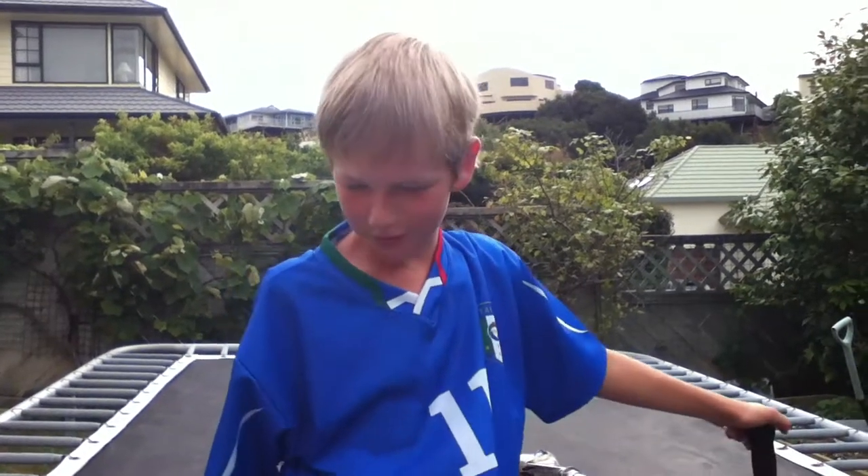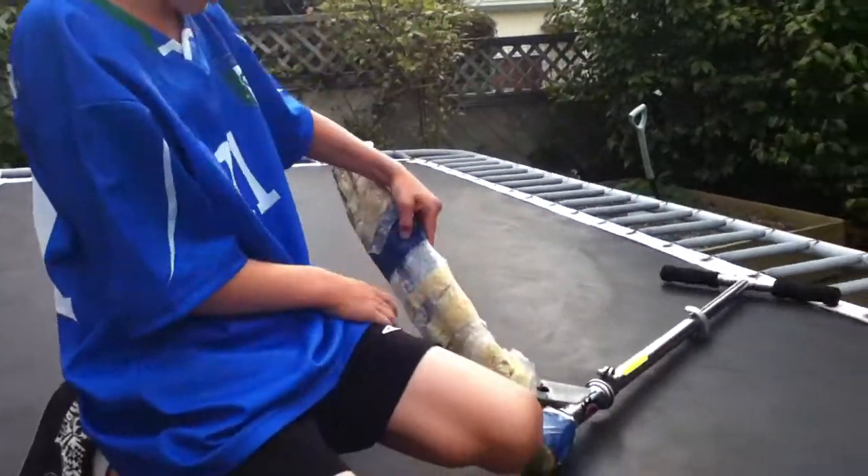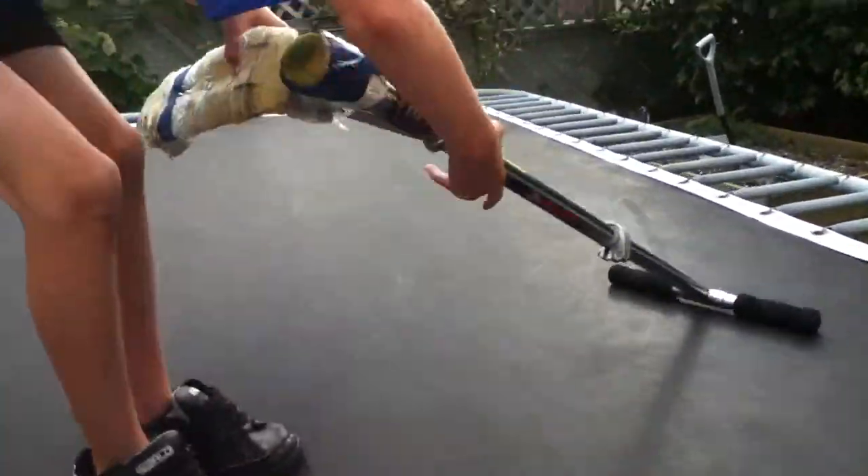Hey guys, I'm going to try to show you some moves on the tramp scooter, which is a scooter with no wheels, safe to ride on a trampoline. Let's go.